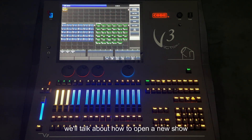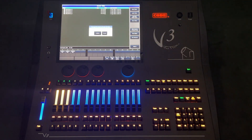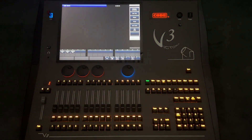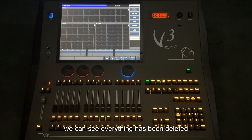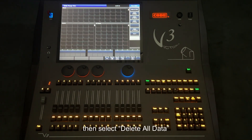Next, we'll talk about how to open a new show. There are also two ways. The first way: enter the backup menu, then select the option 'new show', and press confirm. We can see everything has been deleted. Another way is pressing the delete key, then select 'delete all data' and press it again.